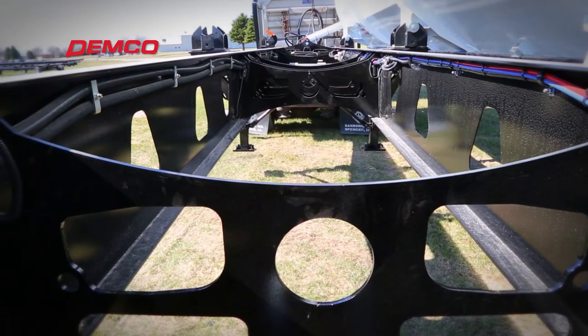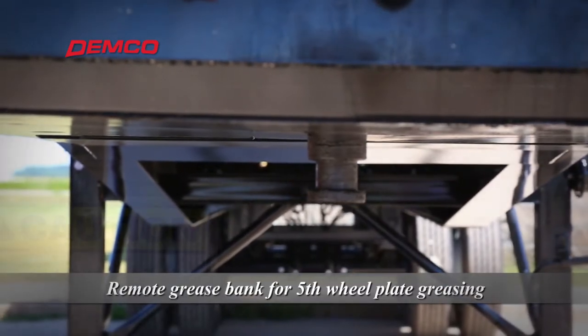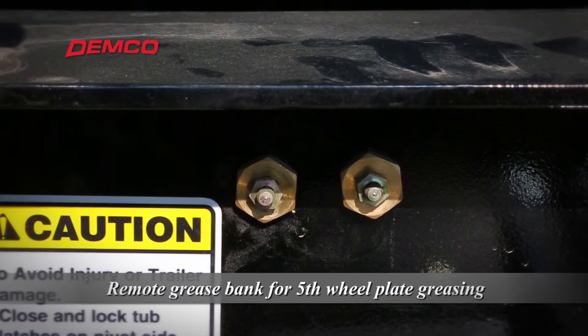With a reinforced kingpin that prevents wear, Demco has placed greaser arcs on top of the fifth wheel area so the operator does not have to disconnect to grease this area.